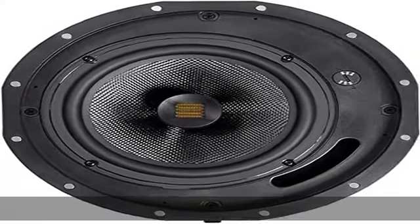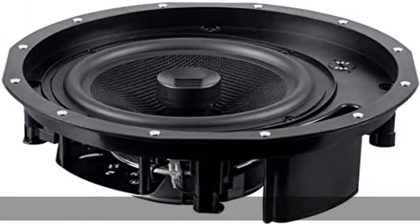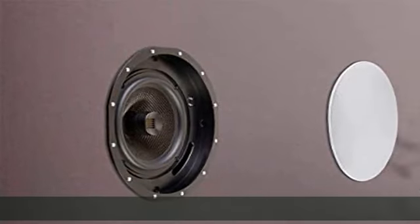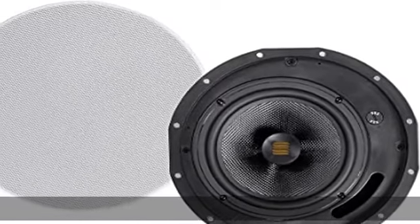High frequency attenuator: the high frequency attenuator can reduce high frequencies by 0, minus 3, or minus 6 dB. This allows you to fine-tune the speaker's high-end response to compensate for a particularly bright listening environment.